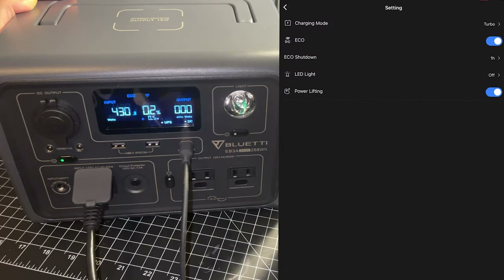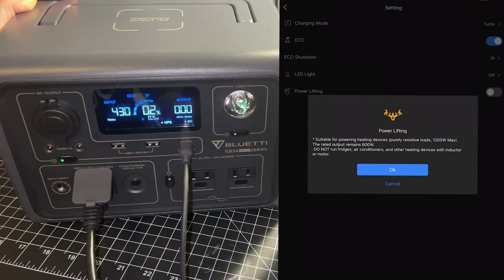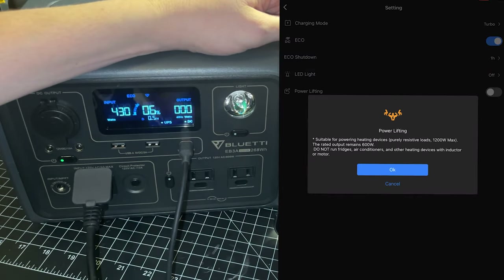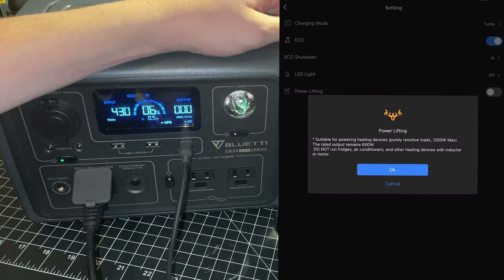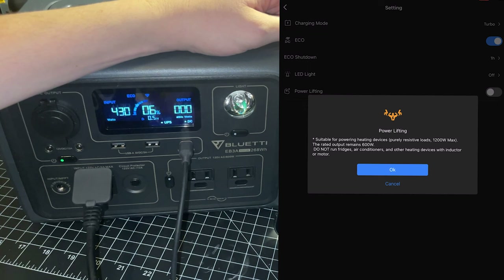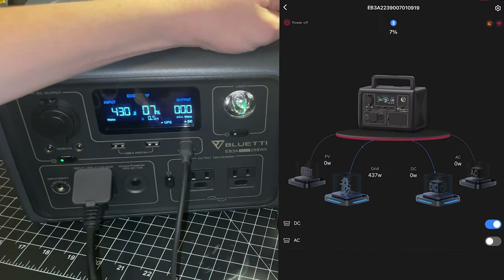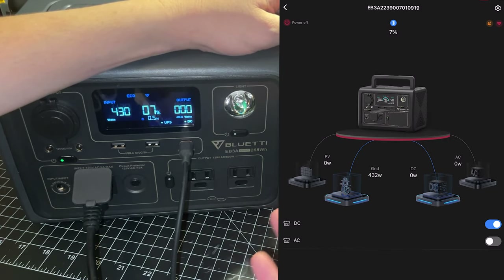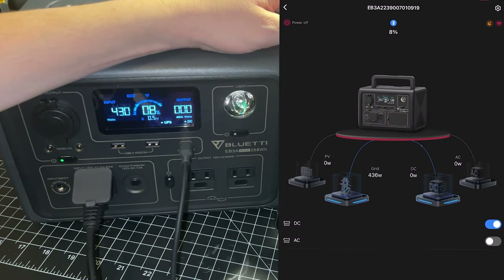Another important setting is the Power Lifting option. Power Lifting allows the unit to spike the load a bit for purely resistive loads up to 1,200 watts max. So if you have a coffee maker or space heater, it allows a burst when needed. The Bluetti app is completely free, gives you lots of status options, and helps you manage the unit and change these settings.